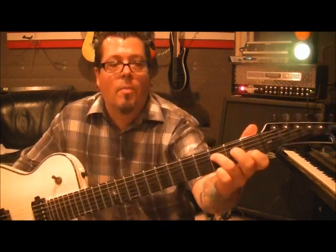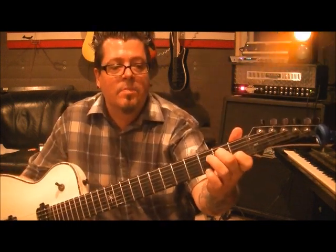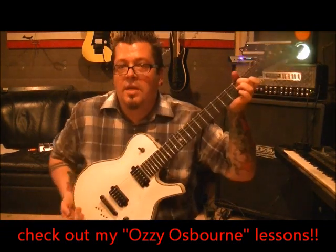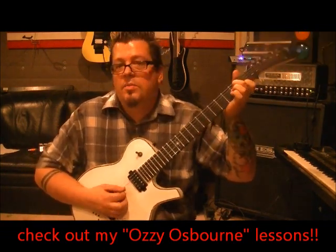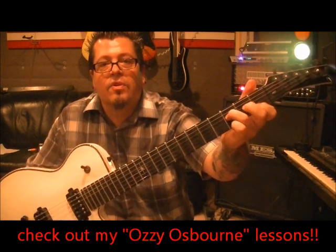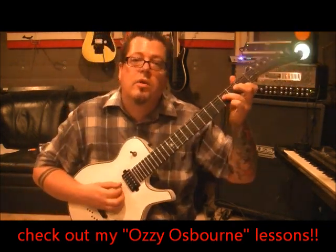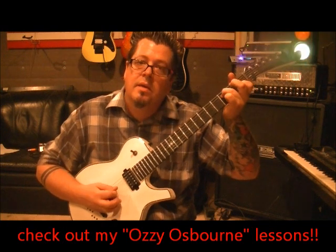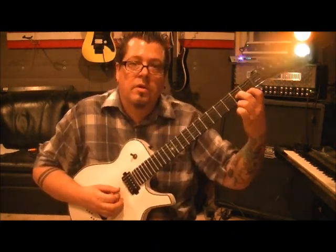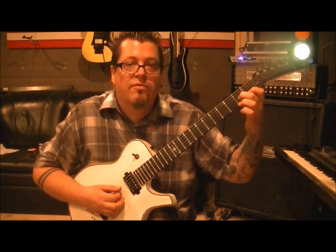And then go back to the second fret on the D. You could leave it down because we're going back to it. Middle finger 2D, and then you've got the open G and the first fret B. Do the same strings — DGB. Then go right back to where you just came from: third finger, 3D. Leave your first finger this whole time, and go D, B. And then you're back to the beginning chord: open D, second fret G, first fret B.